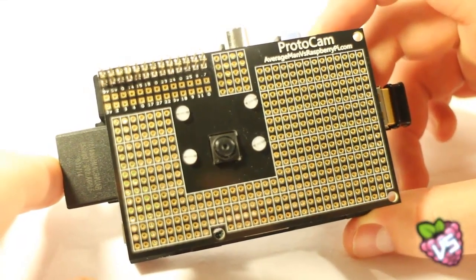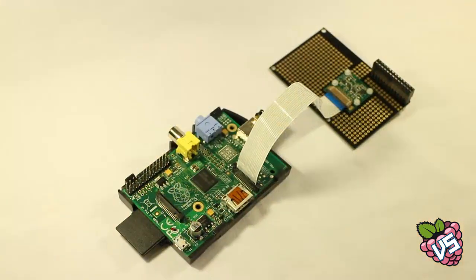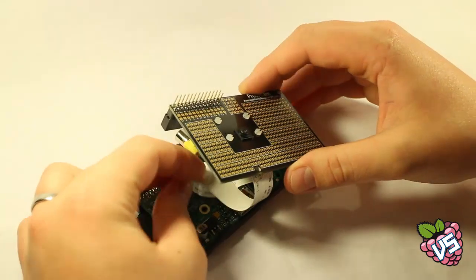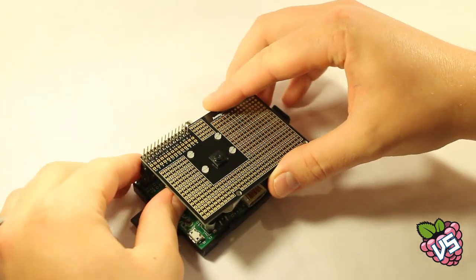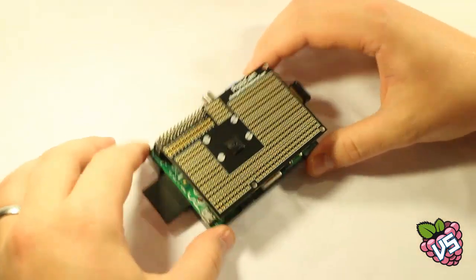Hi, my name is Richard and this is the ProtoCam. The ProtoCam is a prototype board involving a Raspberry Pi microcomputer that lets you build projects and prototypes around the Raspberry Pi camera module. The ProtoCam mounts your Raspberry Pi camera module to the rear of the board, with the camera lens facing out from the front.